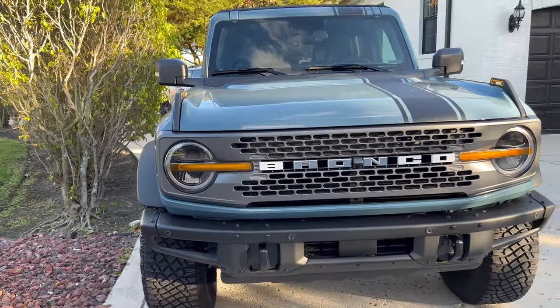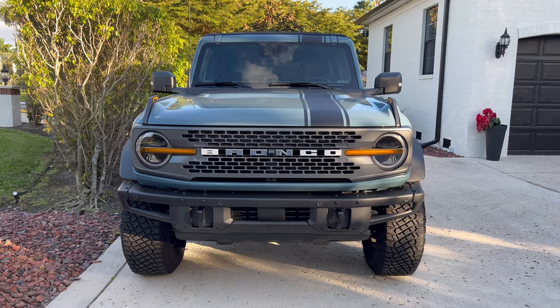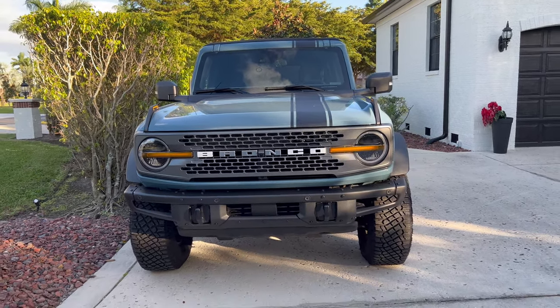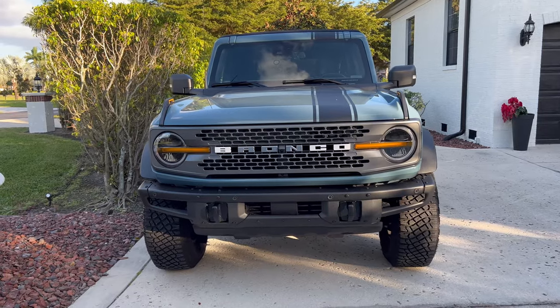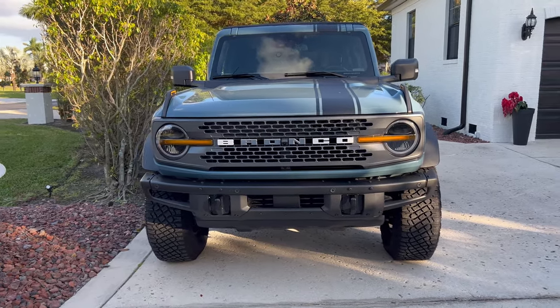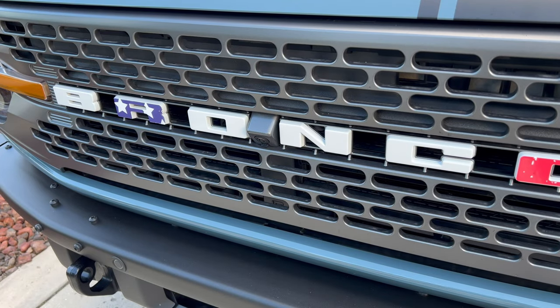We've kind of taken a blend of the colors, put them right in the middle of the grille, and this is the color we went with. So if you choose Area 51, this is what you will receive. Now let's go to the installation of that distressed American flag. We are shooting in 4K, so let's do actually a few of these letters — I want to give you some easy ones and some harder ones.